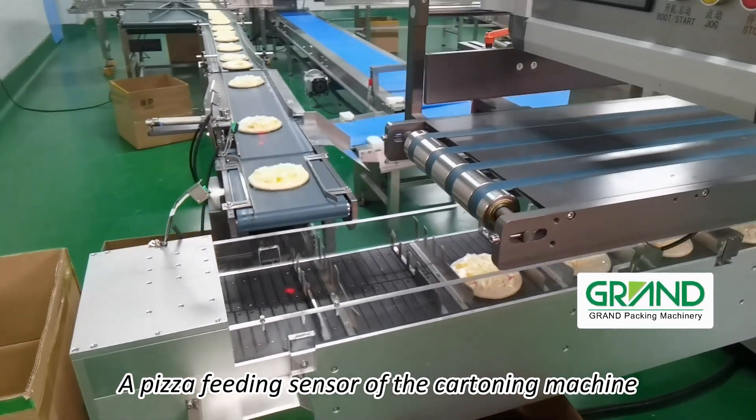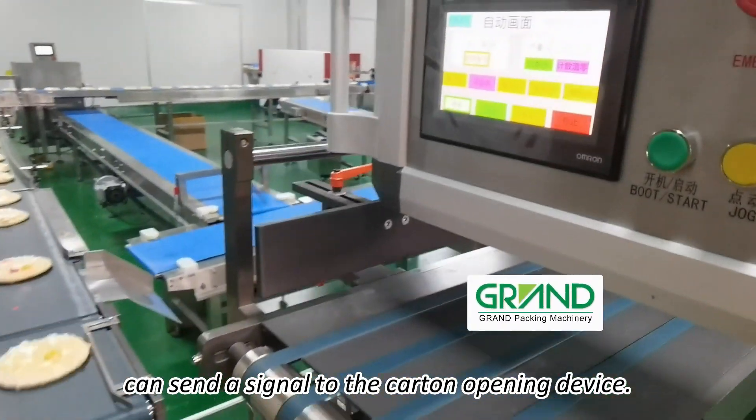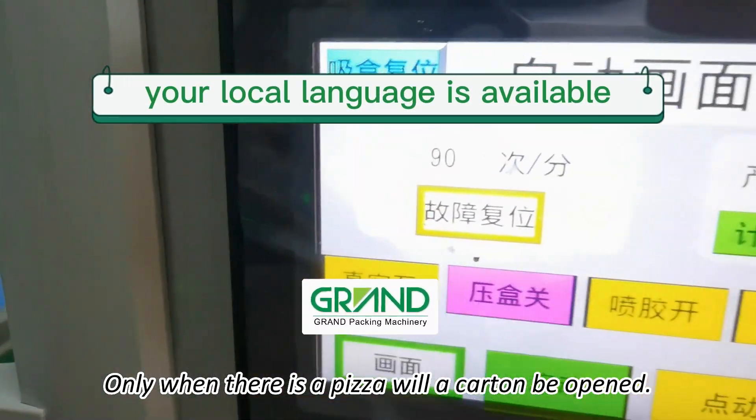A pizza feeding sensor of the cartoning machine can send a signal to the carton opening device. Only when there is a pizza will a carton be opened.